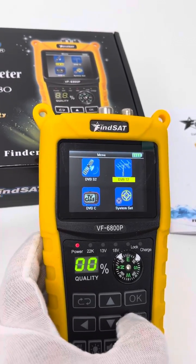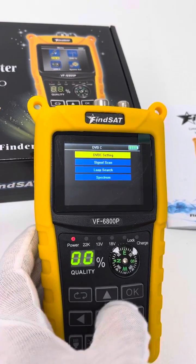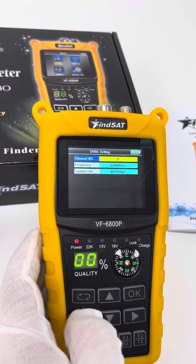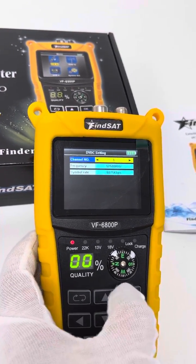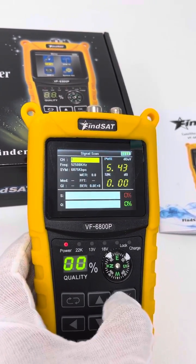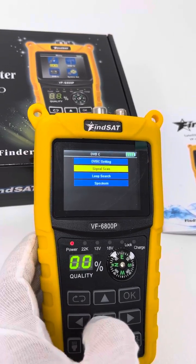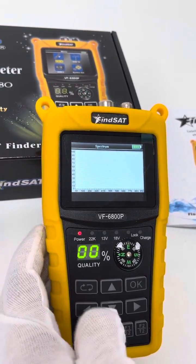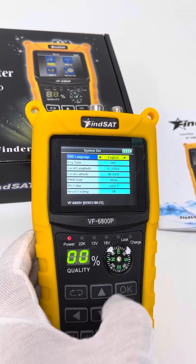Let's go to the next DVB-C setting. And signal scan. And then loop search. And then spectrum.